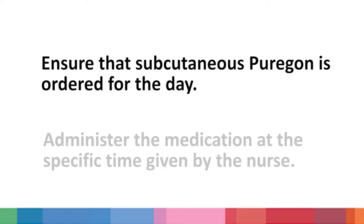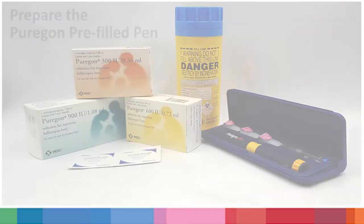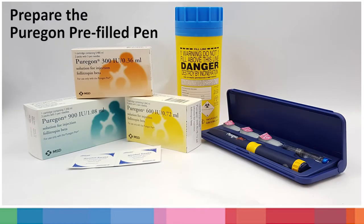Administer the medication at the same time each day. Practice proper hand hygiene by washing your hands with soap or use a hand sanitiser. Next, prepare the following items: 1 Pyoregon pen, 1 Pyoregon cartridge. Inspect the medication — ensure it is clear with no particles and that it is not expired. Also prepare 1 single-use needle, 2 pieces of alcohol swab, and 1 container for disposing the injection, such as a disposable plastic bottle.